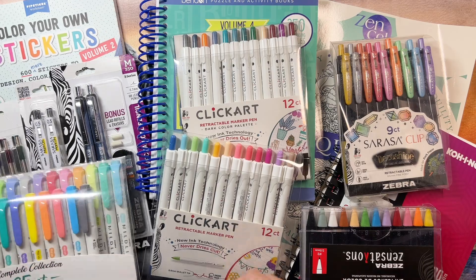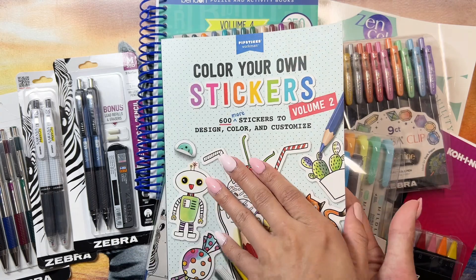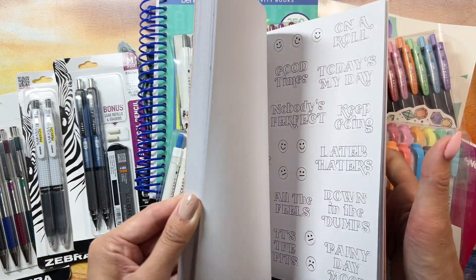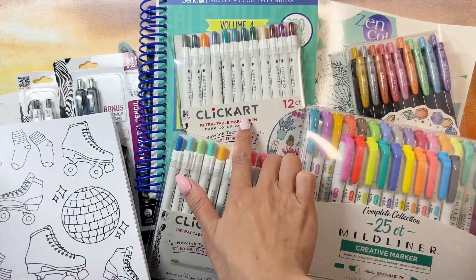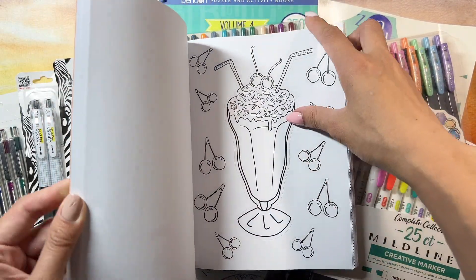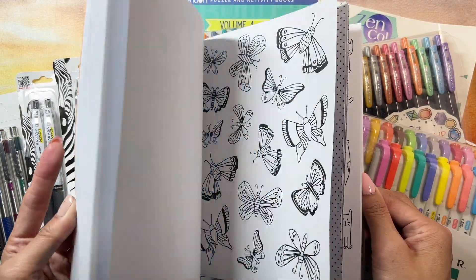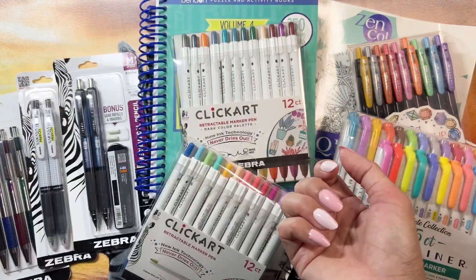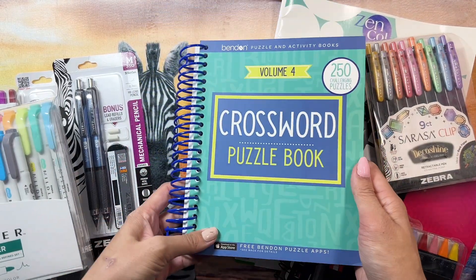You have color-your-own stickers, so basically you can color these stickers — I used the Click Art to color them. I used these two stickers here. This is so cool, you can color them, design them however you want, and then stick them on to whatever you want. And then you have a crossword puzzle.